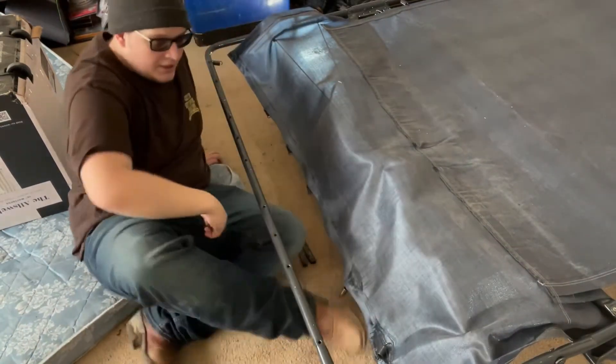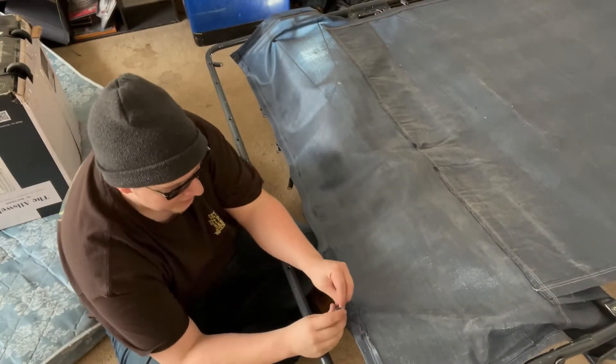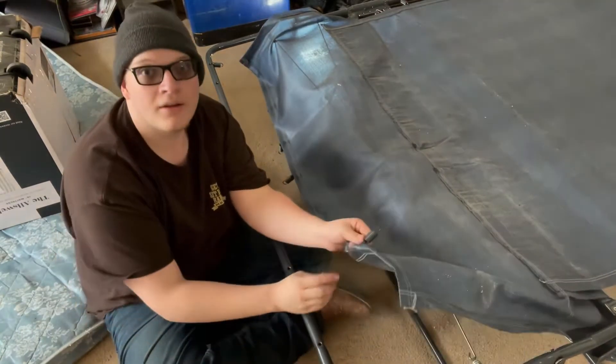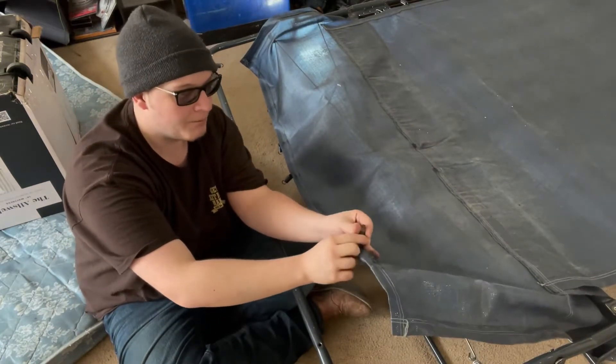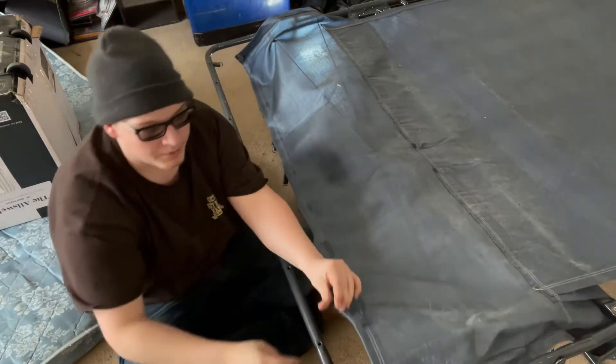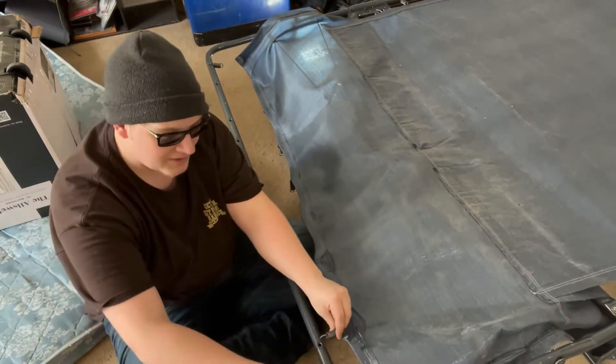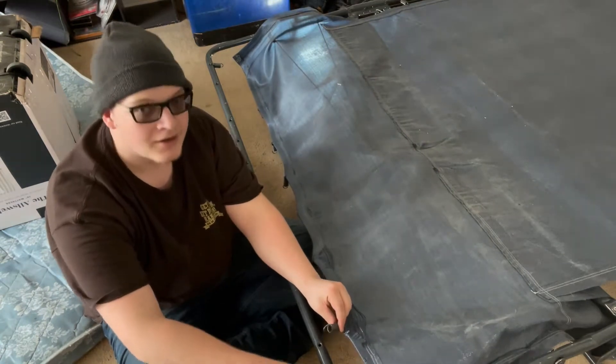What we need to do is take all these springs and make sure that they do not easily become unattached from this. There's a metal beam that runs through the bottom here.